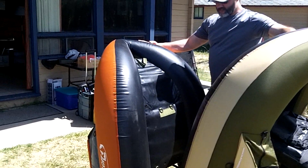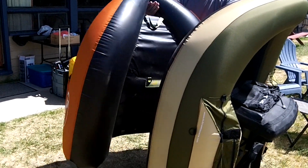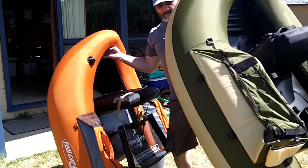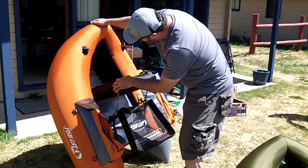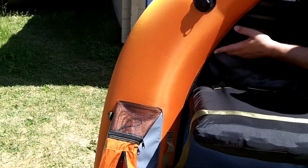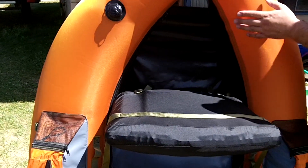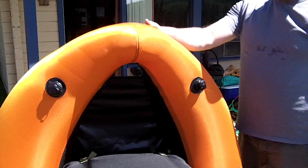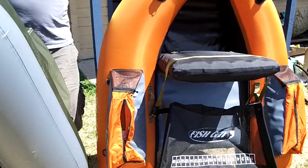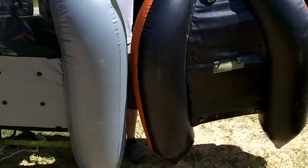There you have the difference of the two — you're getting the same materials. I think the bladder material is actually the same; you can see it through the orange. It's probably that same polypropylene, ethylene, or urethane — I'm not sure — but it's a very light but durable membrane bladder that can last you a very long time. I don't know what Classic Accessories is using. Here is the Classic Accessories boat. I like the inflatable seat better. We'll do the same thing with the Classic Accessories.